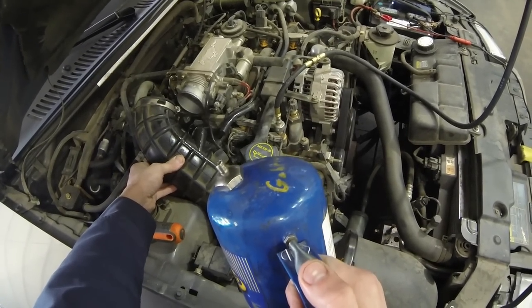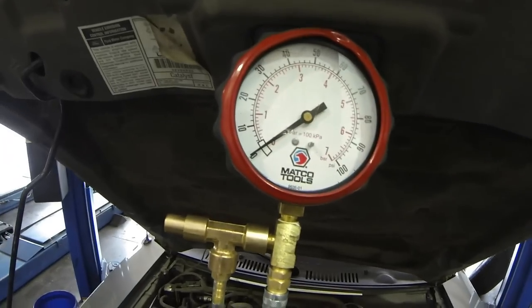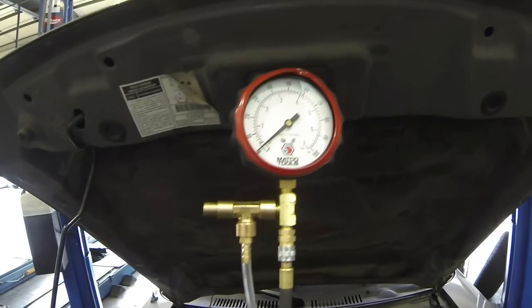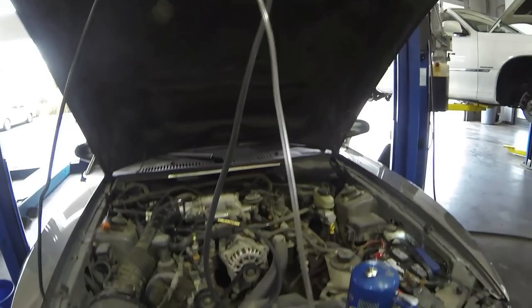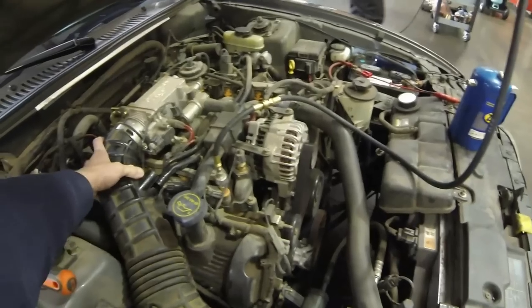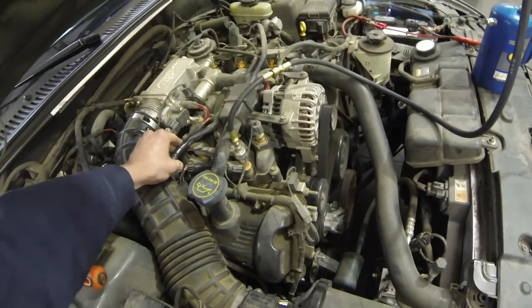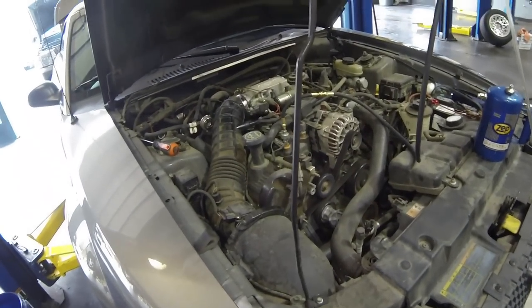Right now I'm spraying it to keep it running right through the throttle body. Just be very careful doing that — use a very light amount. You can see there's no fuel pressure, which tells me the pump is not working. It's just running off the fuel that I'm giving it. As soon as we take that fuel away, the engine should die pretty quickly. That basically tells us that if we're not supplying it with fuel it doesn't run, so the fuel pump is not doing its job.